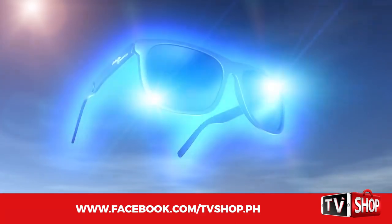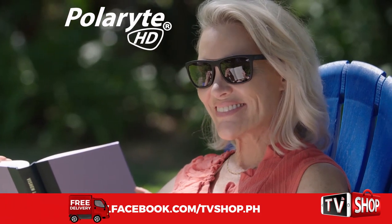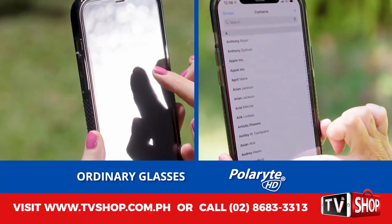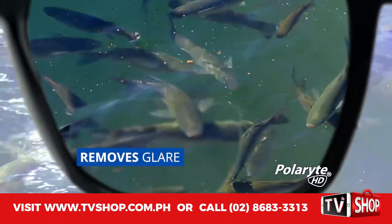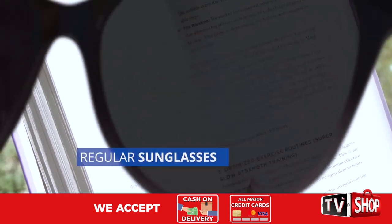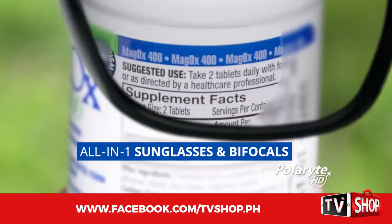Now you can have readers built into your sunglasses with Polarite HD Autofocus. You get crisp, crystal clear bifocals for the fine print with incredible polarizing sunglasses to completely remove the glare and enhance your vision. Ordinary sunglasses make everything too dark, and your readers make it too bright. But with Polarite, the sun's never too bright, and everything is just right.